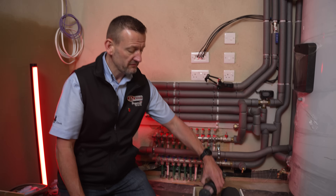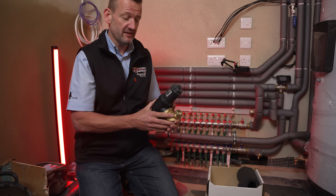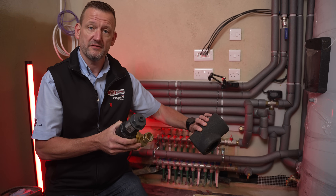Inside the box we have the filter itself. The filter comes as a 28 mil connection, but within the box there are adapters to reduce this down to 22 mil if you need them. We also have the insulation jacket, which is an optional extra to insulate the whole body and connections of the filter.